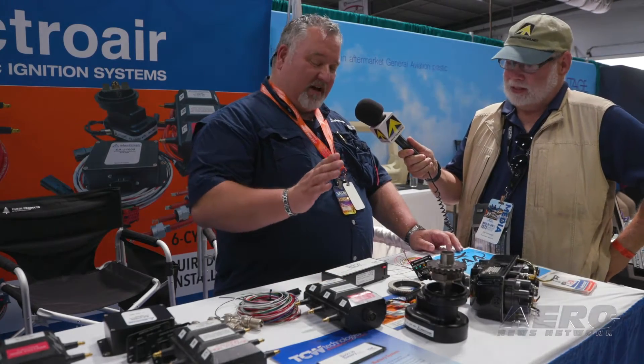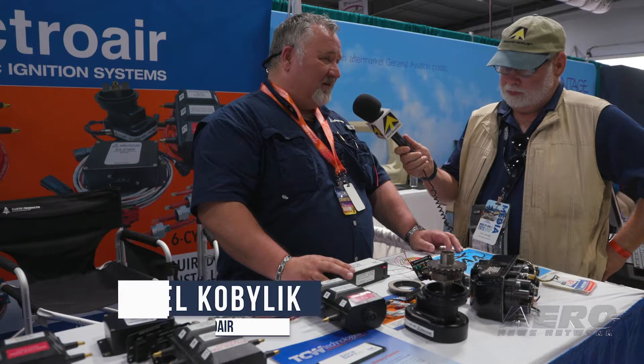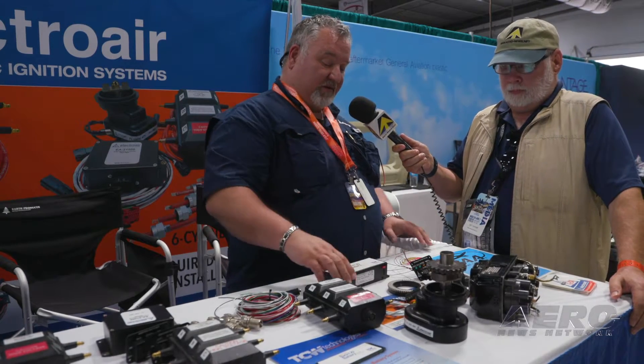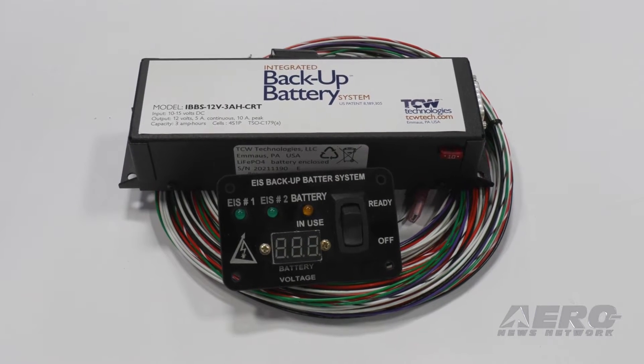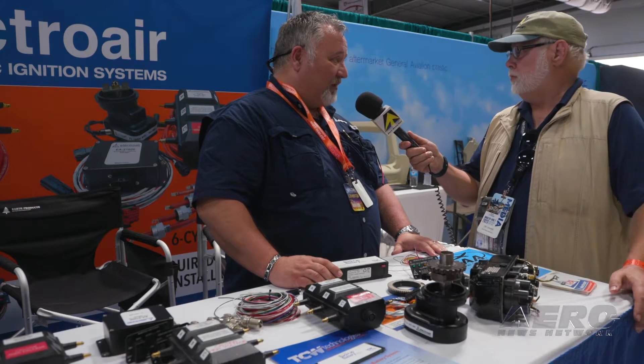What's new with ElectroAir? I am very pleased to say that we finally have been approved to replace magnetos — both magnetos — with dual electronic ignition systems. We received some of the approvals in May of last year, and then in December we received the approval for backup battery and also the approval to replace the Bendix single-drive dual magneto, both four and six-cylinder applications.